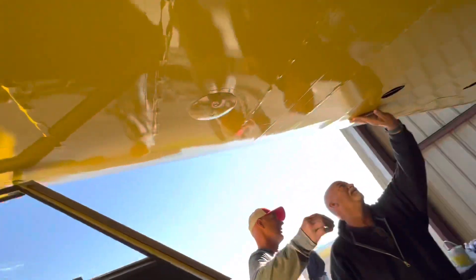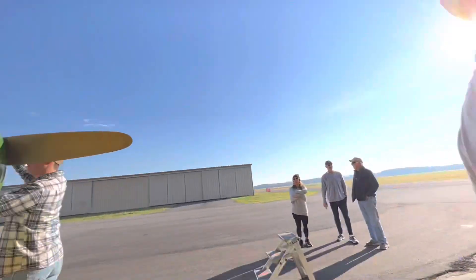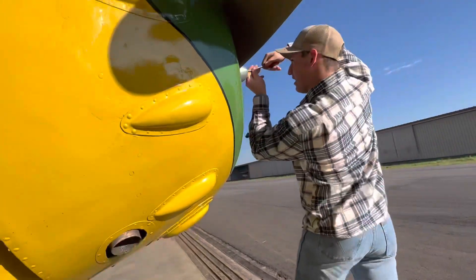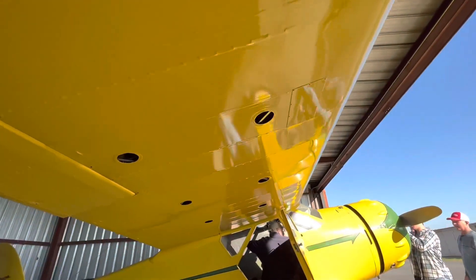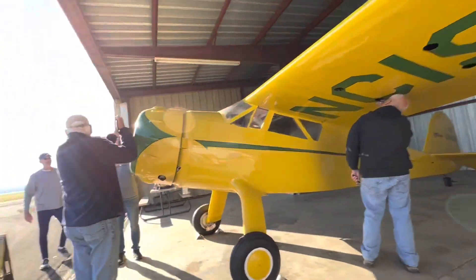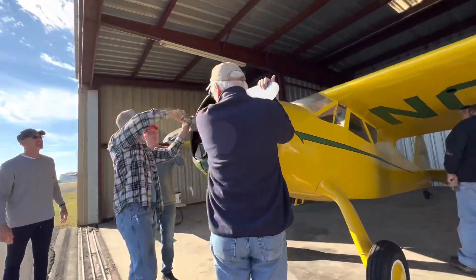We're going to take these out. You just push it and then slide it and all these come out. Then we'll see what we have to do next. We also have to take this prop off so we can get the cowling off. Hopefully we can bring it home. So now we got all the little plates off. We got to go do the other wing — just did the other wing. So now we got to take the prop off and get the cowling off.